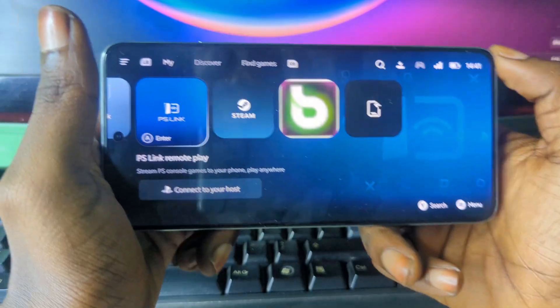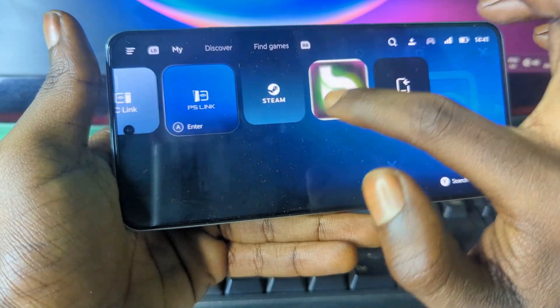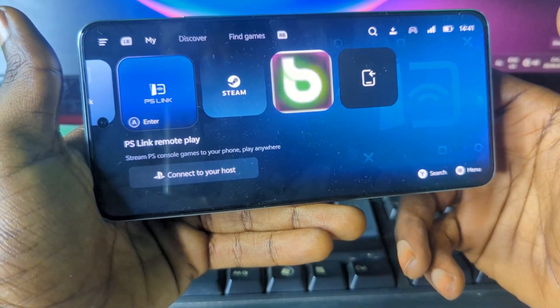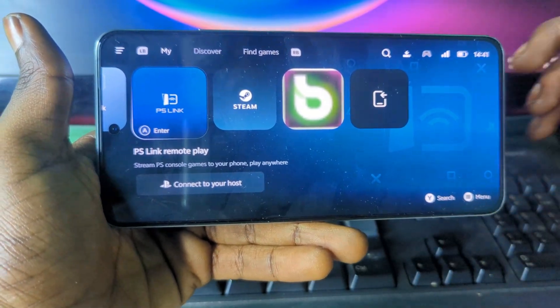So that is how you download and install GameHub emulator right on your Android device. Watch out for my next video — I'm going to drop the settings for Blair so that you can copy them and play the game right on your Android device. See you next time.